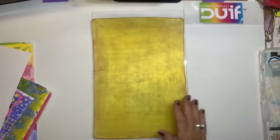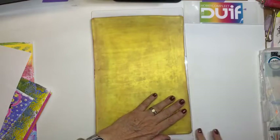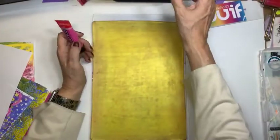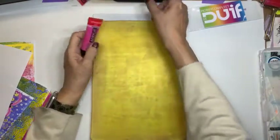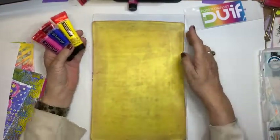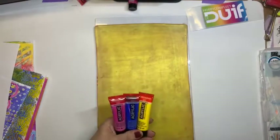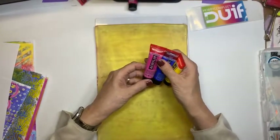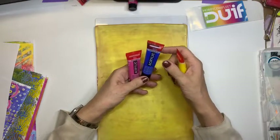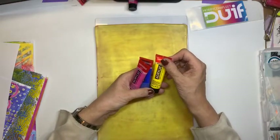Ik vind zo'n mooie doorzichtige veel mooier, maar aangezien deze jellyplate niet iets zijn van: dat schaffen we zomaar even aan, doe ik het gewoon met deze kleur. Daarnaast gaan we werken in eerste instantie met Amsterdam Acryl. Ik vind dit hele fijne verf om mee te werken. Ik heb drie kleuren uitgekozen: een gele, een blauwe en een roze. En dat is Permanent Red Violet Light 577, dat is Cobalt Blauw 512, en dat is Azo Geel Licht 268. En straks gebruik ik nog wat wit en zwart.